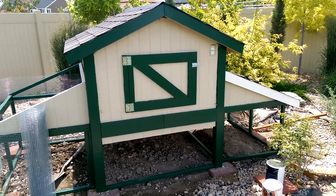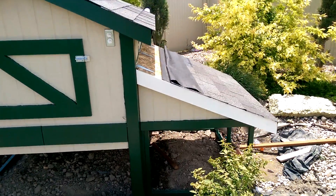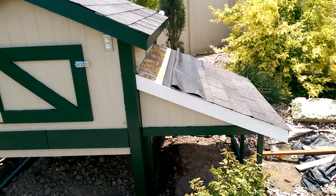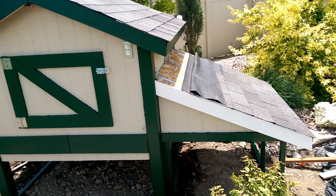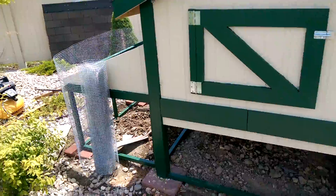Got some new progress to report. The painting is almost complete. I got a little bit of trim work to do on the side there on the roof, on the run roof, as well as complete the asphalt tiles on top. But it's coming together and almost finished.